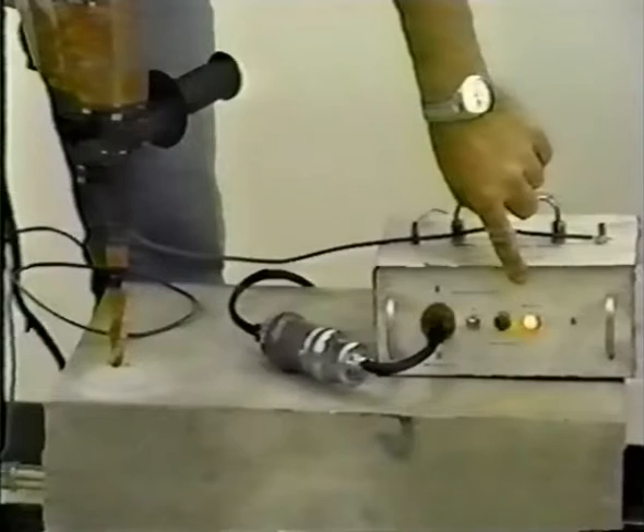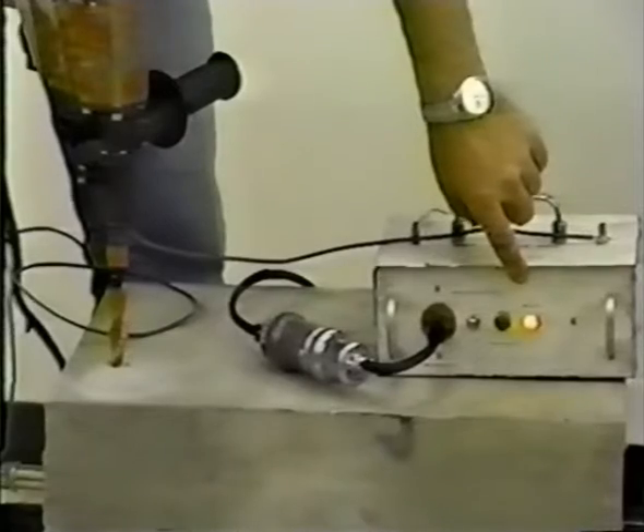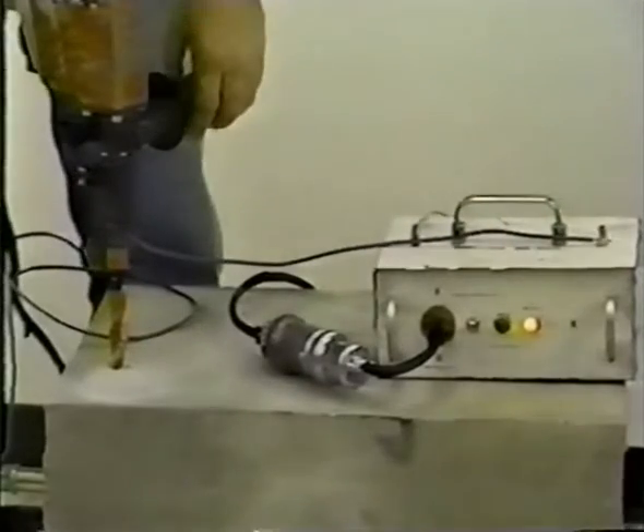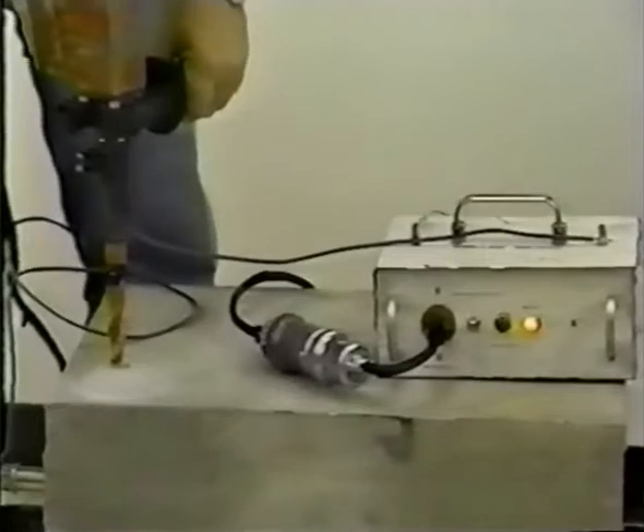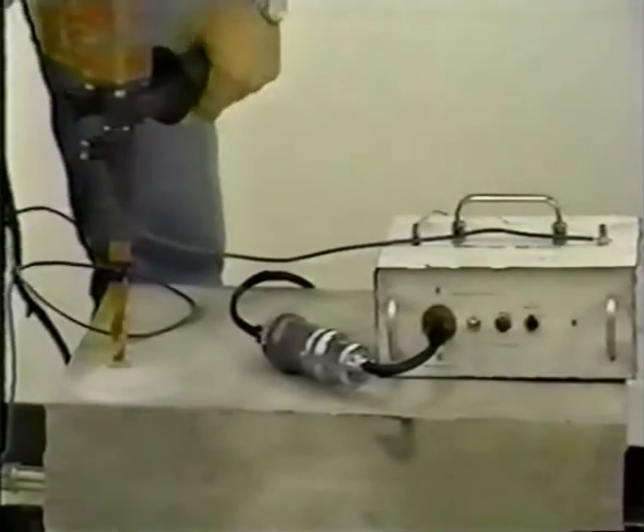The drill bit must be removed from the embedded item before the unit can be reset. After the unit is reset, the drill motor can be restarted to allow removal of the bit from the hole.